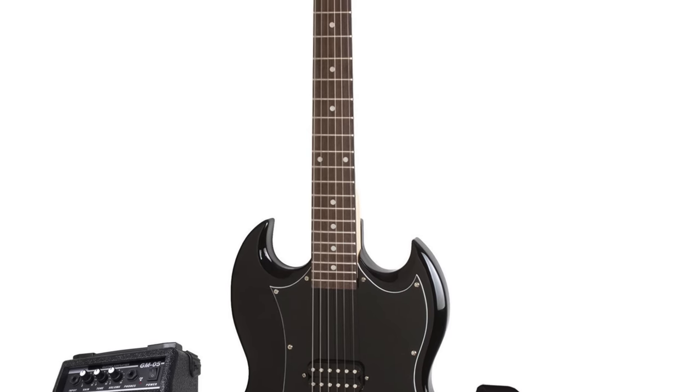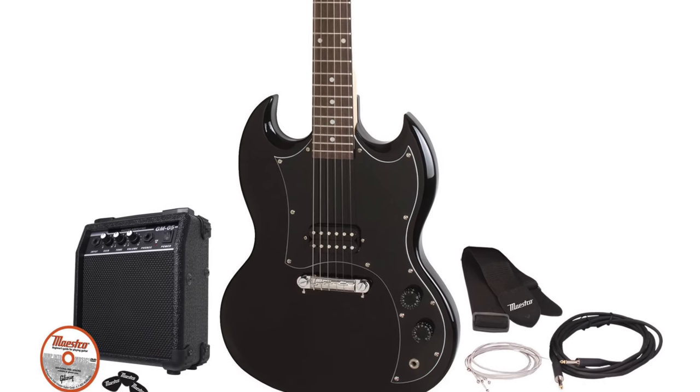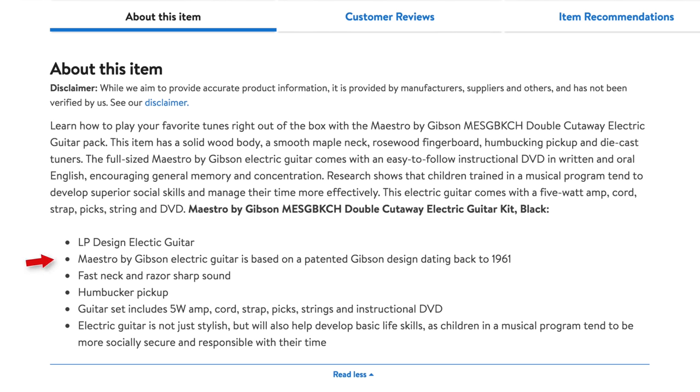They also have some acoustics as well, which kind of shocked me when I saw the email. I typed in Walmart Maestro guitars and bang, there it was — plenty of guitars and all that kind of stuff, so they definitely do sell them. I was reading some of the information on the SG earlier, which they call based on the Les Paul, which is technically right if you know the history of SGs — they were originally called Les Pauls.